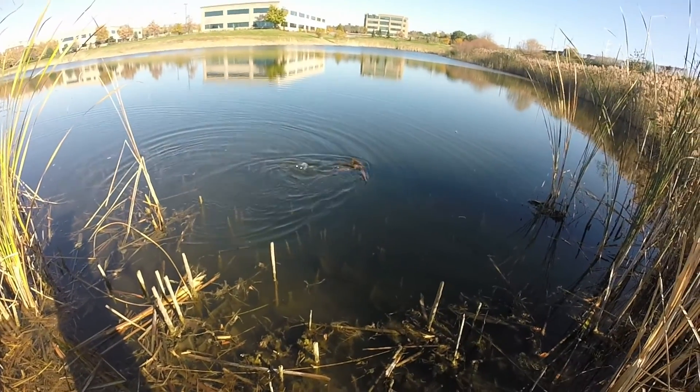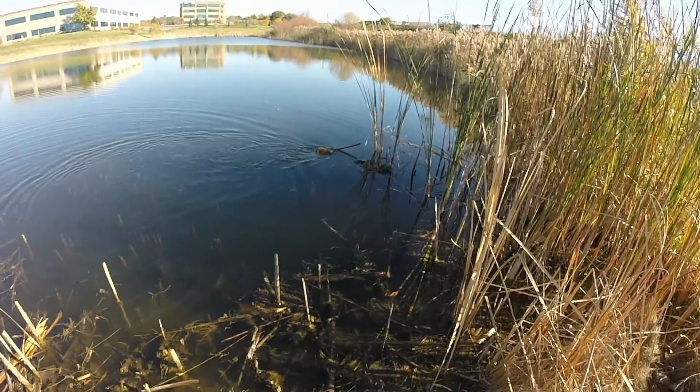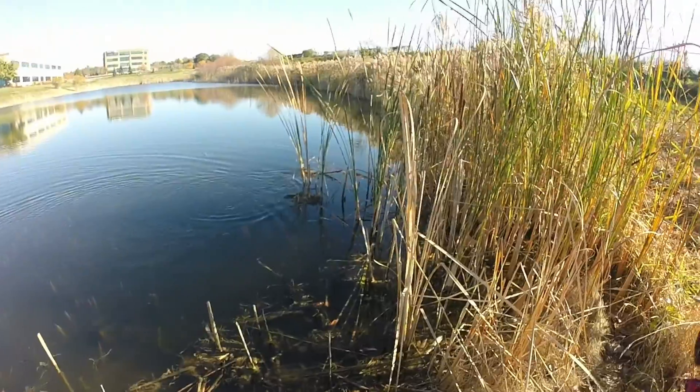Those little muskrats — look at them. It's a nice little one.